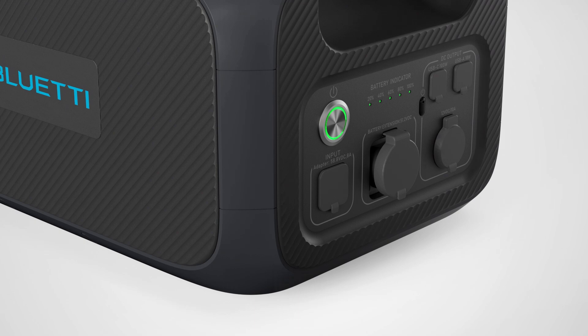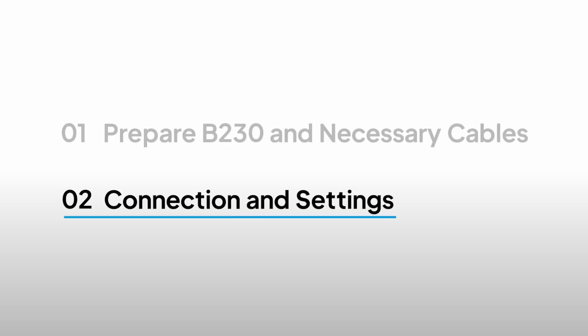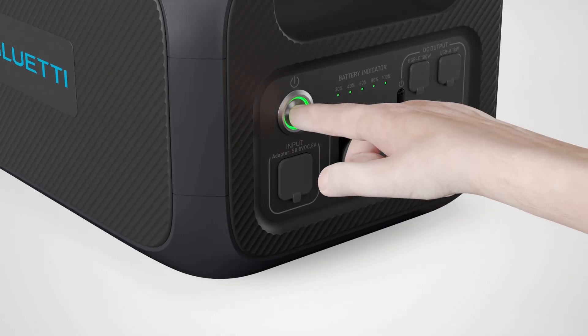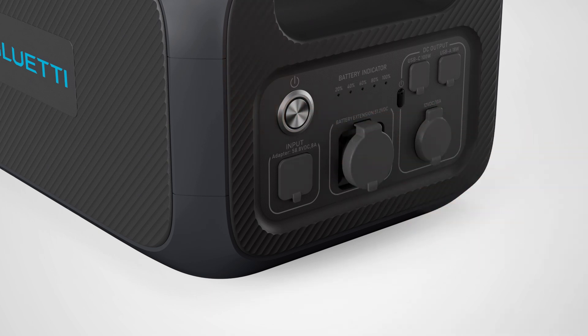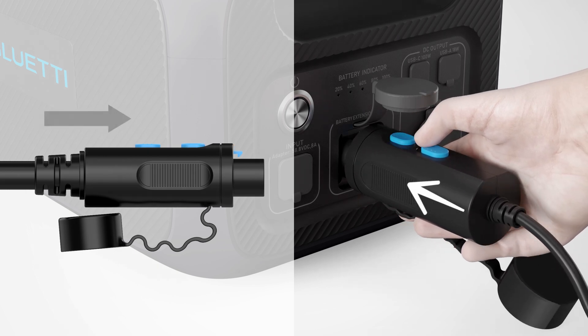And most importantly, always set up in a safe environment. Make sure the B230 is powered off. If the indicator on the power button lights up, press and hold the button until the light turns off. Connect the P090D end of this cable to the B230 — you should hear a click when it's securely connected.